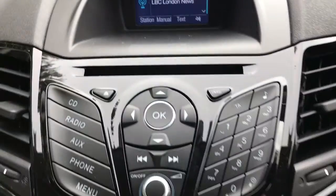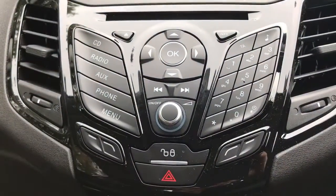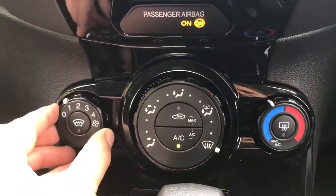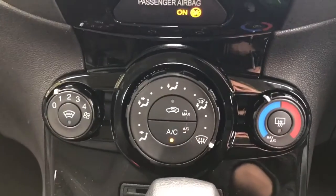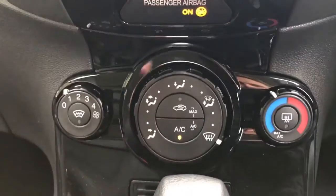The main stereo unit is just here — you can see the CD player at the top and the options mentioned down on the left. Beneath that we've got the air conditioning: fan speed is adjustable here, direction of the air here, temperature on this side, and then simply hit that button to turn the air conditioning on or off. There's also a heated front screen just there.